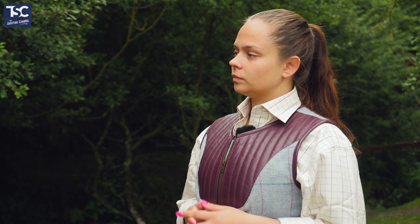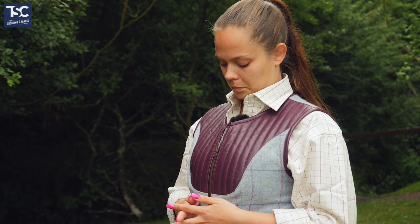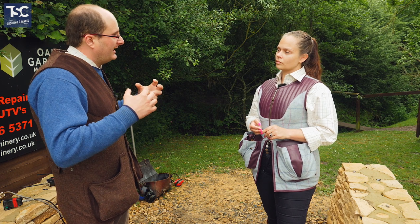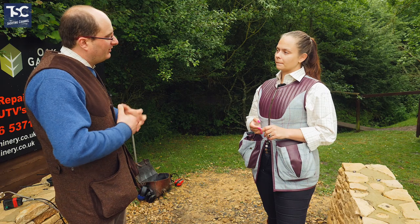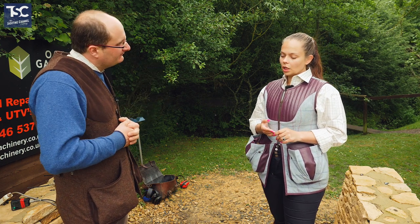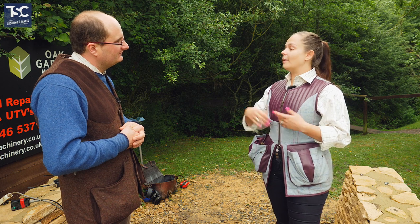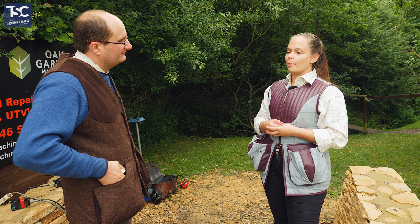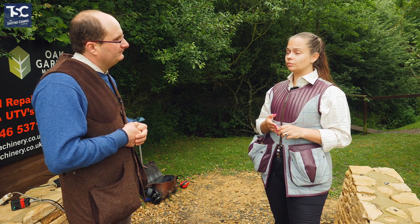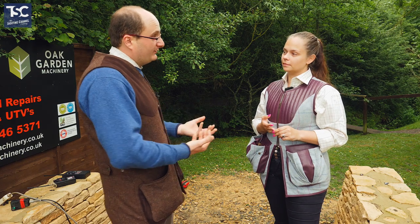So now let's demonstrate and see how you shoot, because I hear you shoot extremely well. Just before we do shoot — you came on the ladies day that we had here a few weeks ago. Part of what you're going to be doing is helping us; we're starting a ladies club. Why is it important to encourage ladies to come as a group, and why are you so excited about getting involved in a ladies club?